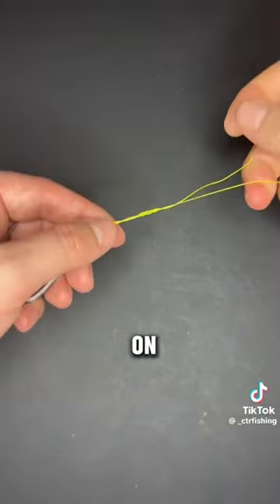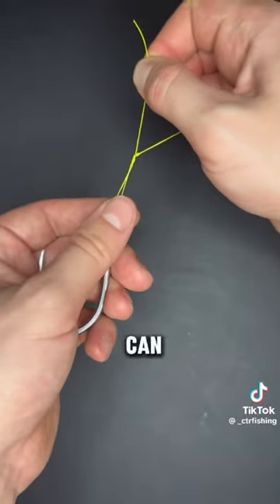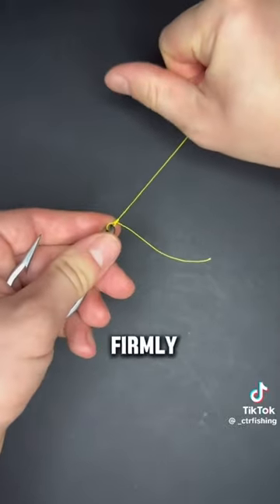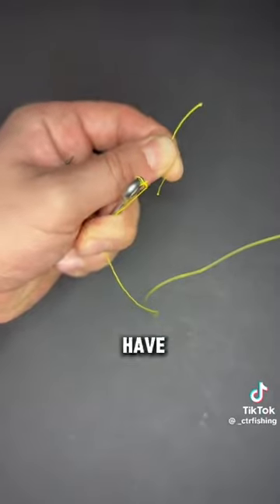Now pull firmly on mainline and hook, bringing the knot together. Here you can wet your knot with saliva or water. Pull firmly and cinch the knot all the way down to the eye. Now cut your tag end and there you have it.